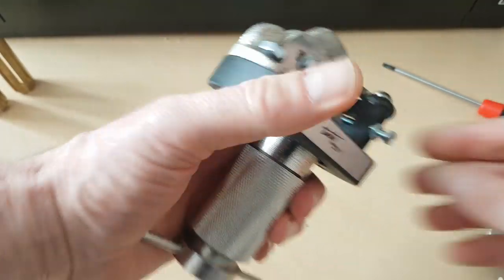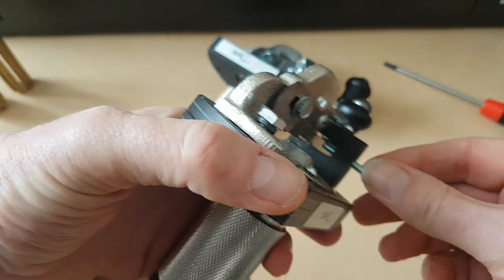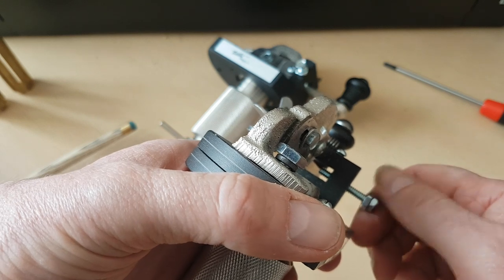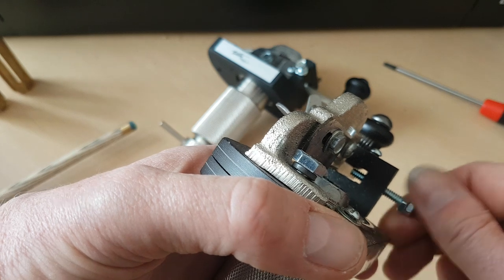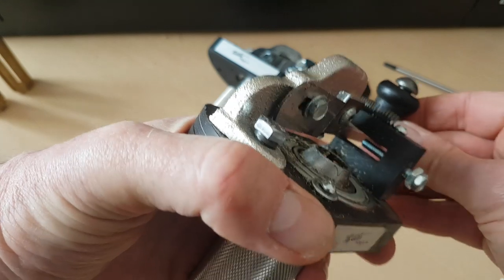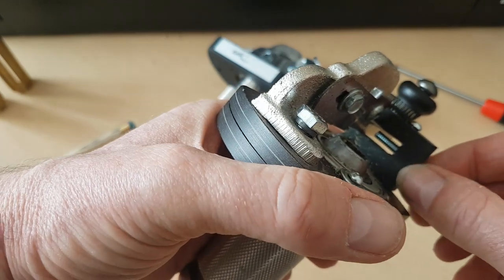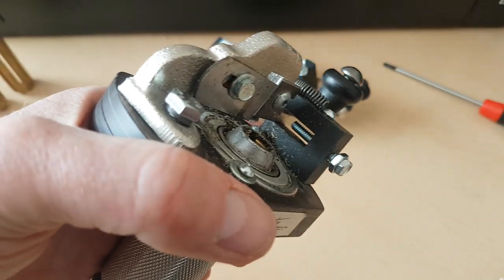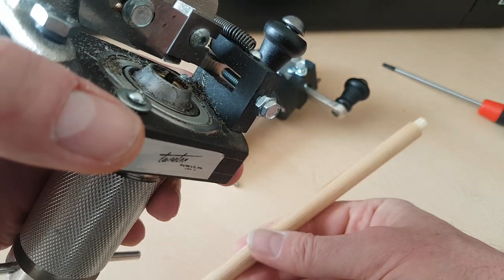There's an adjustment screw here. Going anti-clockwise and bringing it out will cut a deeper cut, and going clockwise and screwing in pushes the blade further away from the tenon so you take less wood off. Be really careful, because obviously if you take too much wood off there's no going back.